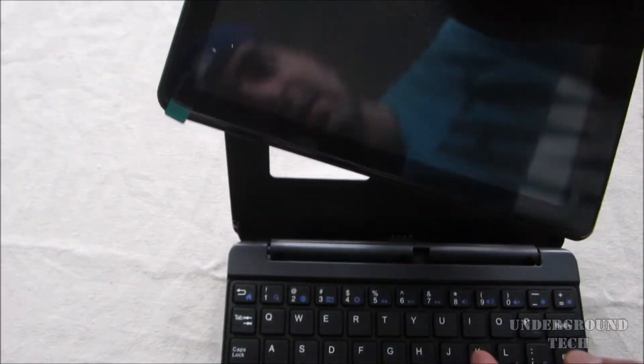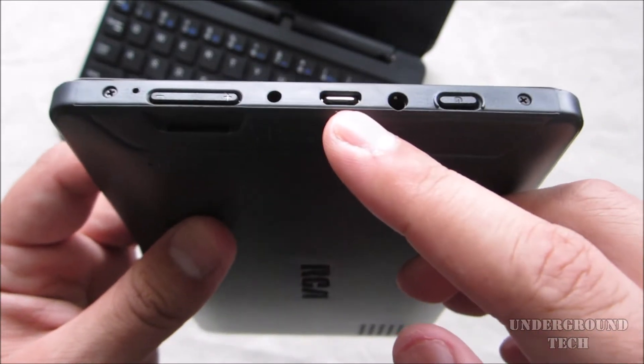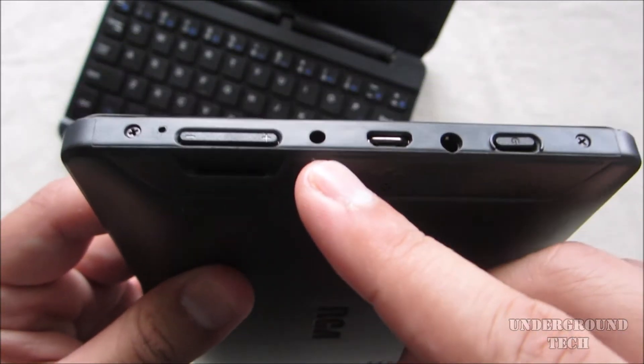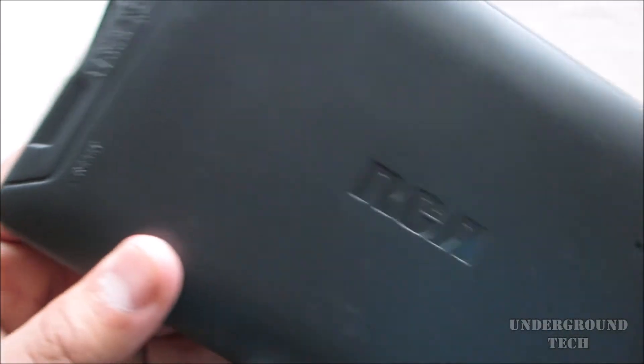The magnet is not very strong, though. You have the screen protector on here — we'll leave it on there. All your ports and buttons are located on one side, starting off with the power button, 3.5-millimeter headphone jack, micro-USB port. This is the DC volt port to recharge the tablet, volume controls, and behind it is a microSD card slot along with the reset button.